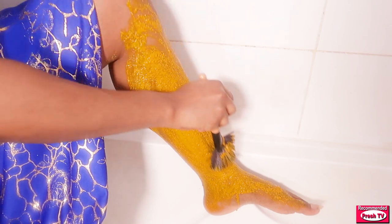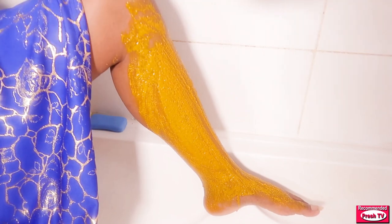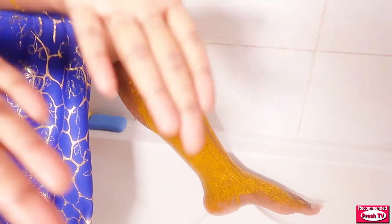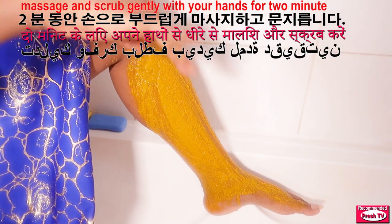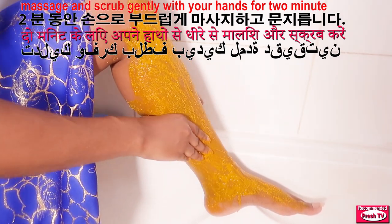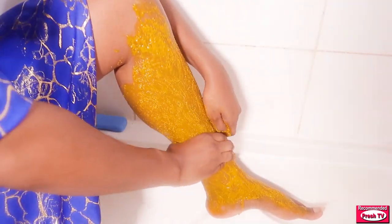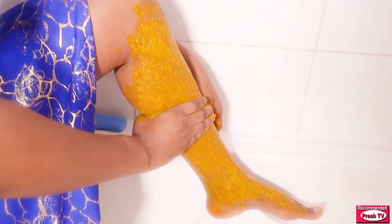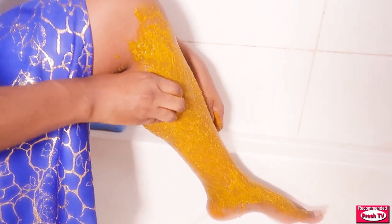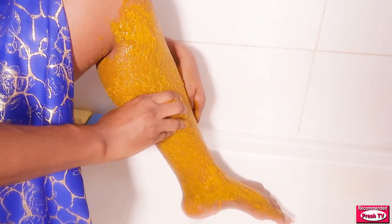After you finish using the brush to apply this on your leg, you have to use your two hands to massage like soap. You have to massage for at least two minutes before you wash off. Take your time to do this if you want to get rid of your strawberry leg.